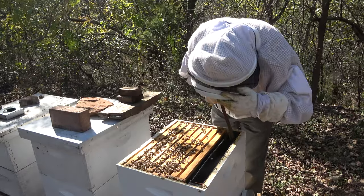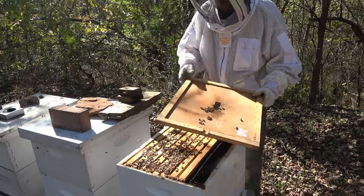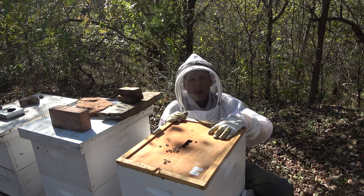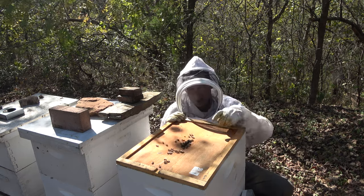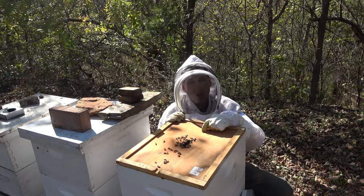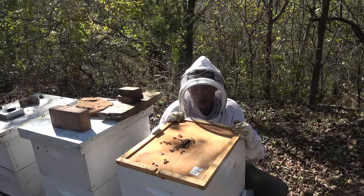So our feeder is completely dry - they've consumed it all. Let's check the weight. Yeah, this hive now is like medium to heavy, so I would say we're good here. While we've got our frame feeder in there we could maybe fill it half full and give them a little bit more. Did you see them jump on that beetle? That's good - when you see bees attack a small hive beetle it means they have good genetics and they're bred to do that. They'll keep the small hive beetles corralled up and not let them into the hive. That's a good thing.